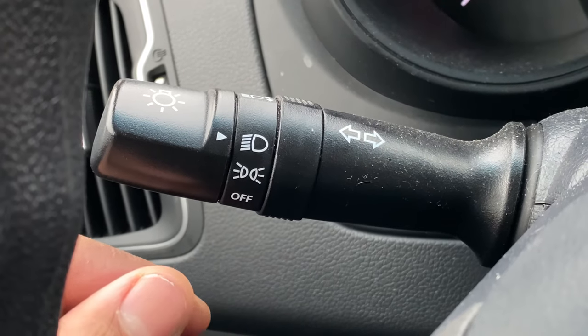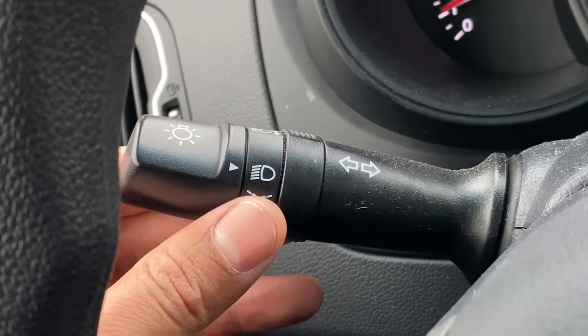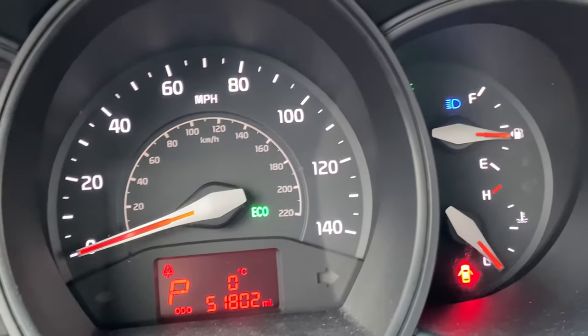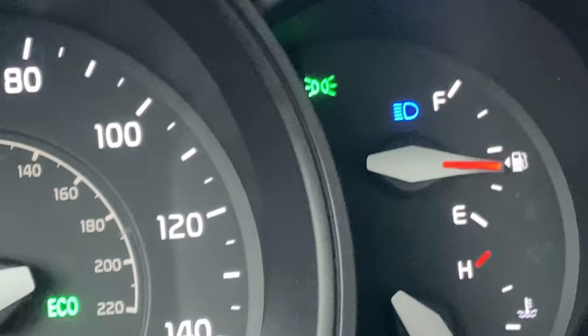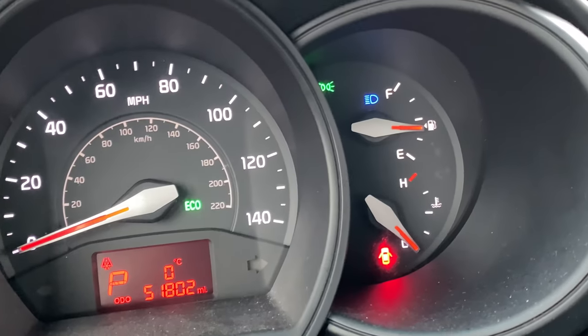There's another feature — the high beam headlights. You turn on the high beams by taking this same lever and pushing it forward. When you push it forward, if you look up on the instrument panel, there is a little blue light right there. That blue light is indicative of the high beam headlights being on.